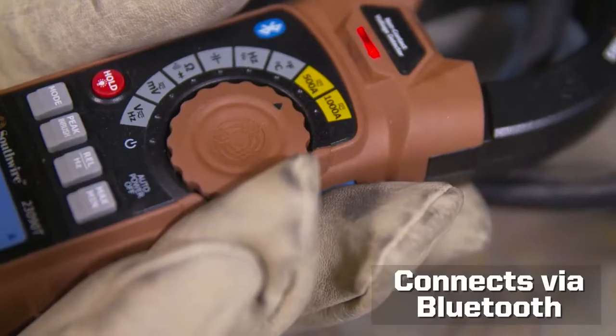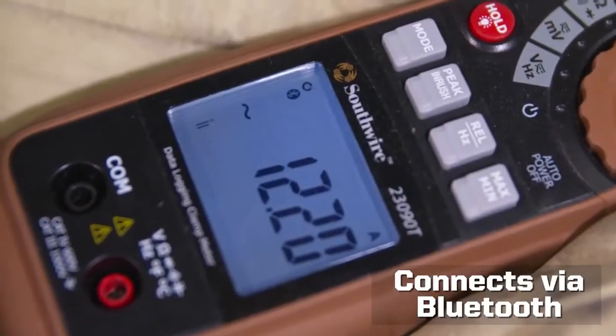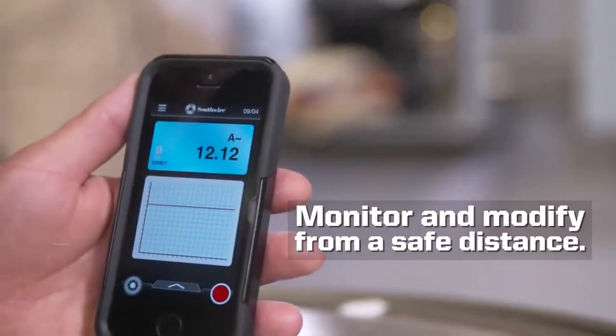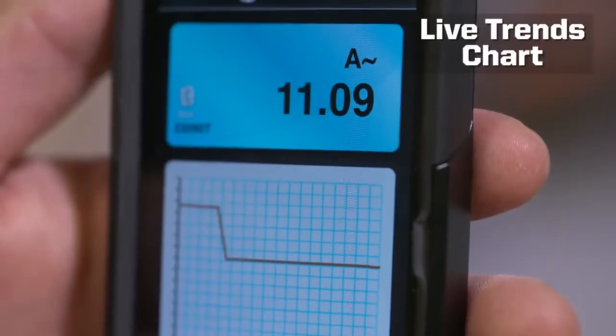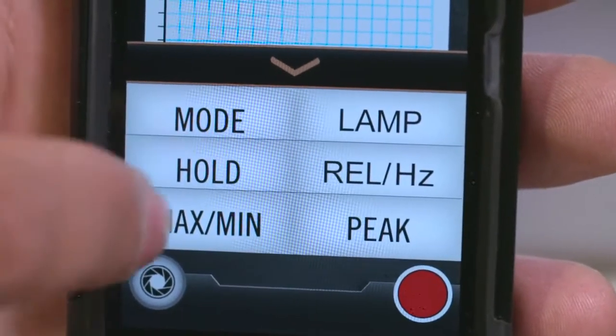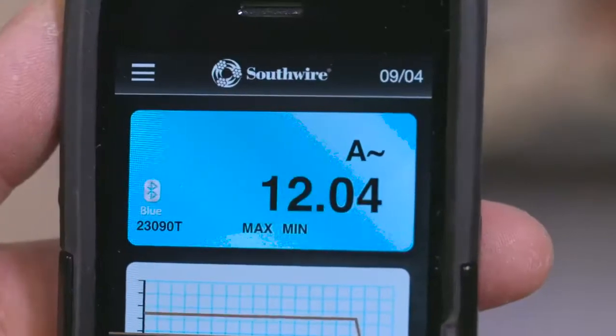The 23090T connects to mobile devices via Bluetooth technology. Together with Southwire's MAP mobile app, you can monitor and modify meter settings from a safe distance. The app includes a trend chart for spotting reading fluctuations and a pop-up menu that lets you select meter settings such as peak, max min, and mode.